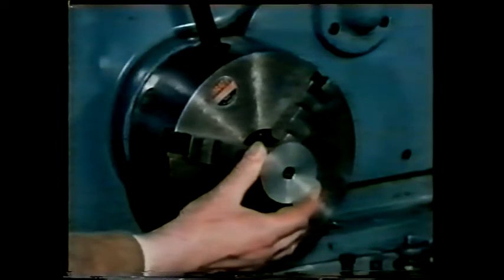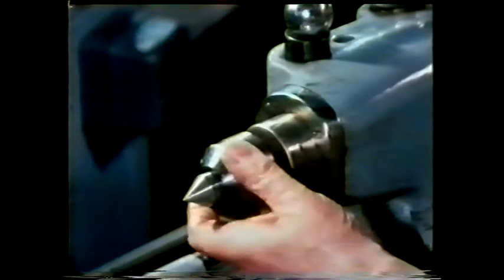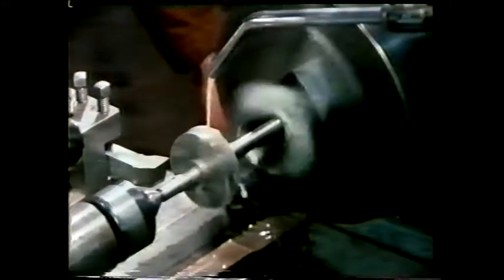All that remains is to machine the component to exactly the right dimensions. This can be done by turning between centres. The chuck is replaced by a driving plate and centre. In the tailstock, a revolving centre can be used. The work has been mounted on a taper mandrel, which is located between the centres. To drive the work round, a driving dog has been fitted to the headstock end of the mandrel. It's now only a matter of using the right cutting tool, sufficient cutting fluid and a suitable speed and feed. What advantage is there in finish turning between centres? And why doesn't the work slip on the mandrel?